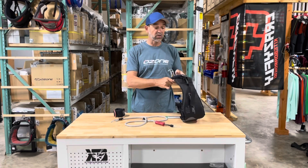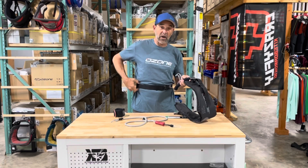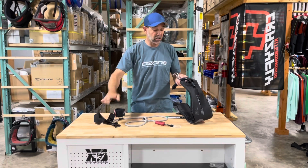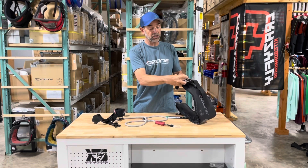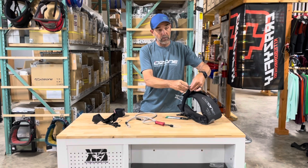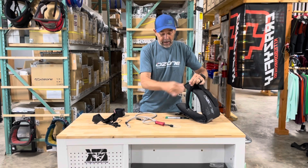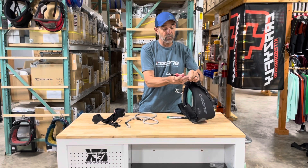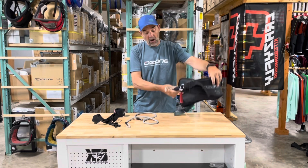We'll have a whole different video for the harness, but it's designed so that if you have a waist leash and go into the harness, you don't need that strap anymore. You can put the leash through the loop on the harness, and then connect up your quick release if you'd like one — for any reason, like if you get entangled.